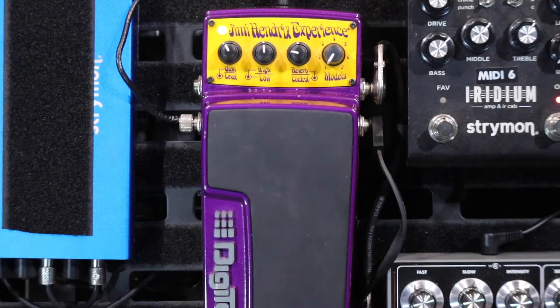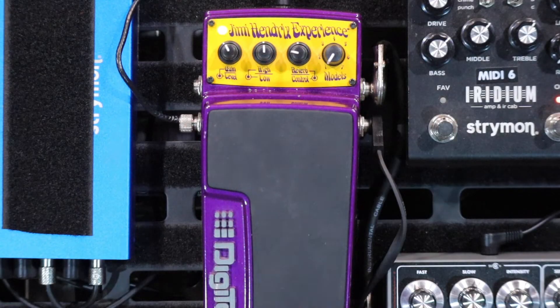Let's get fuzzy. It sounds great. Let's get our Jimmy on. We should be drinking Jim Beam while we're doing this, or dropping acid — one or the other. But this is the DigiTech Jimi Hendrix Experience pedal.